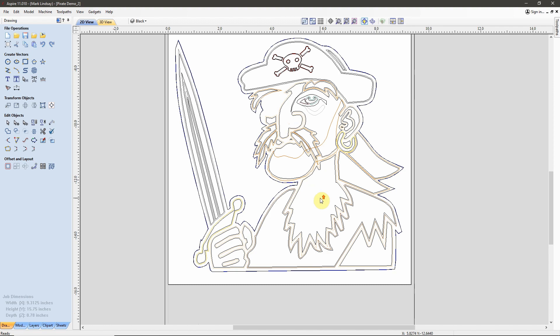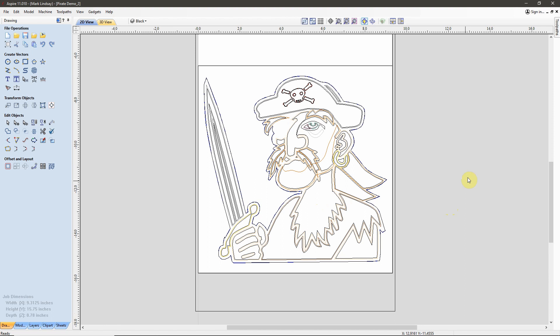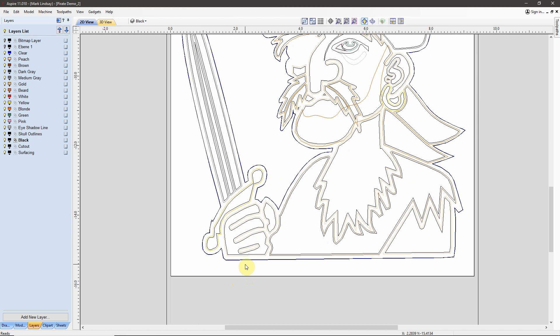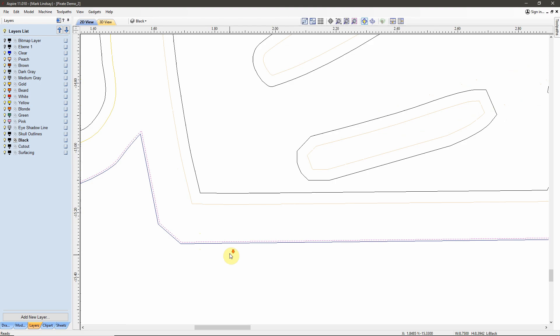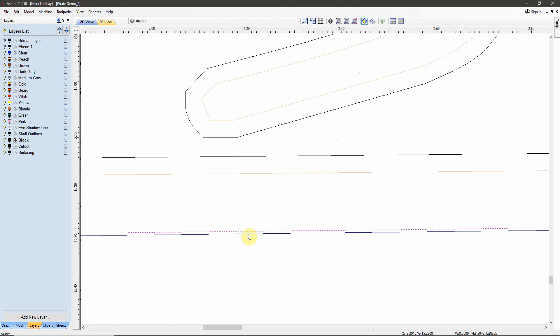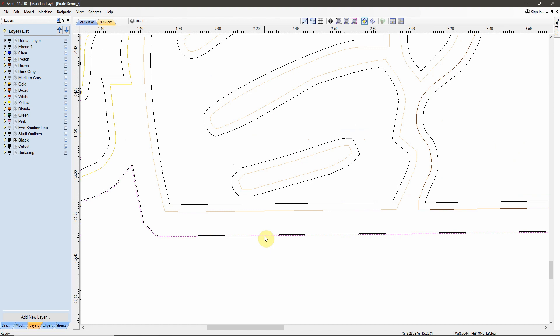Everything else has been covered in these videos. I've not toolpathed anything - I have only created this vector and this vector. Let's get over here into the Layers tab and take a look. I have arranged these layers in more or less the correct order so I can come down this list and figure out which toolpaths need to be run first. I also came along and selected the outside vector that covers the entire perimeter of the pirate, and I offset that vector outward by 0.005 of an inch, creating this vector here.